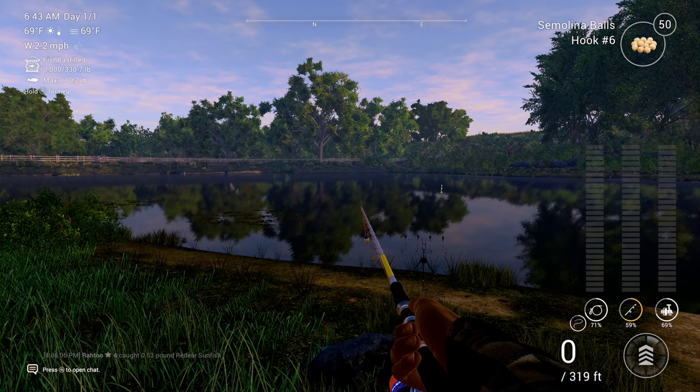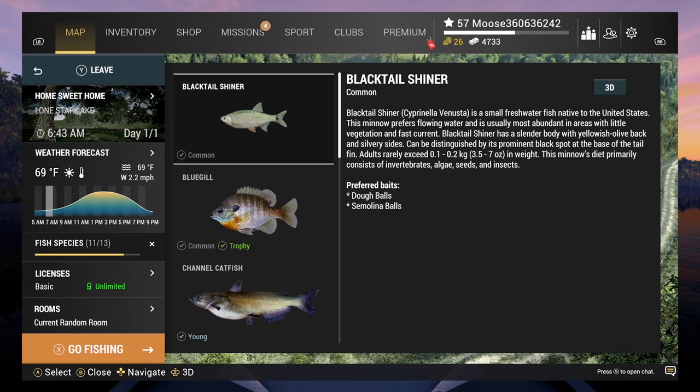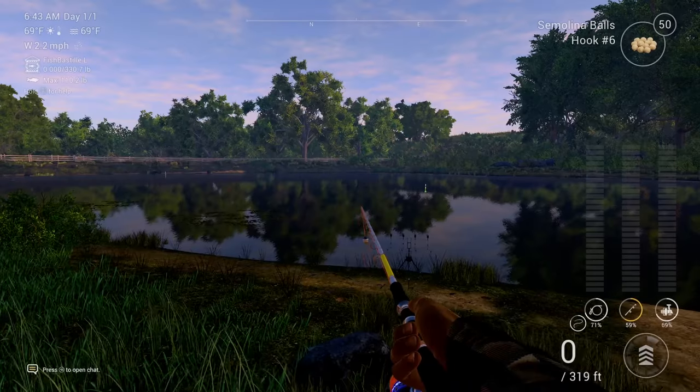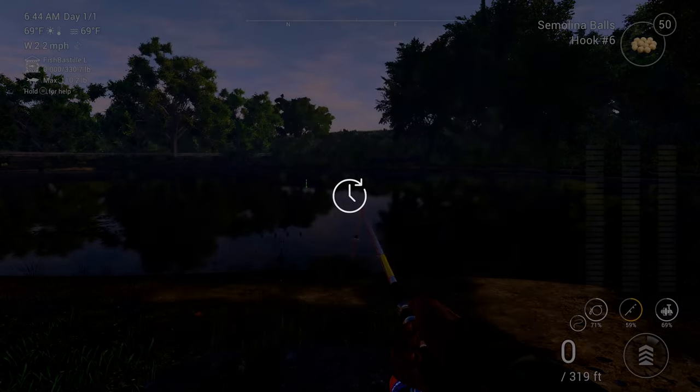For this fish you need to be on a single peak day. I prefer single peak days because on Lone Star Lake they are the best for fishing. Before we get started, let us forward time to about 12 PM — that is good enough.